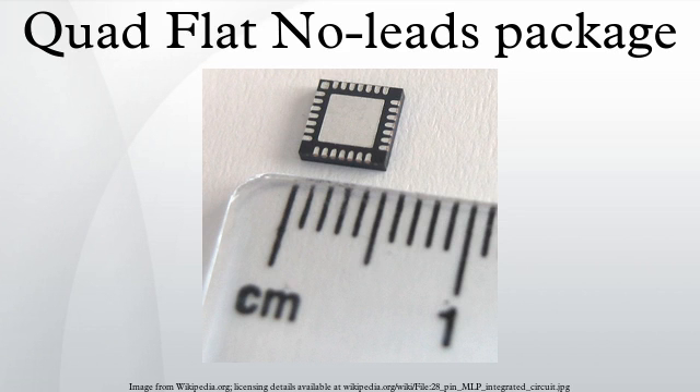Perimeter lands on the package bottom provide electrical connections to the PCB. Flat No Lead packages include an exposed thermal pad to improve heat transfer out of the IC. Heat transfer can be further facilitated by metal vias in the thermal pad. The QFN package is similar to the Quad Flat package and a ball grid array.